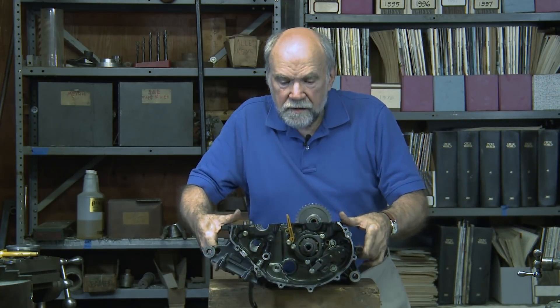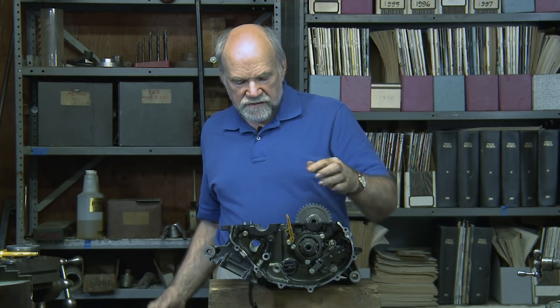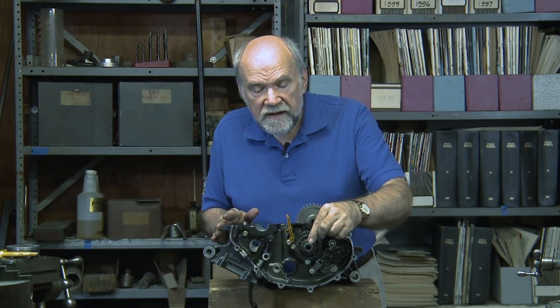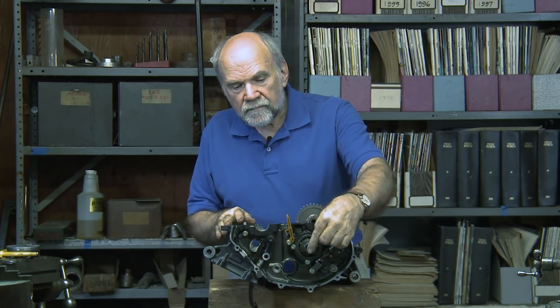Now, here's this little CBR 600. Here's the gearbox input shaft, and almost directly below it is the output shaft. This engine has vertically stacked gearbox shafts. Vertical stacking results in the clutch being up higher than it was in older engines. So when you look at the right side of a late-model Japanese sport bike engine, you'll see that the clutch seems unusually high up — the bulge in the right-hand case cover that indicates where the clutch is, right here.